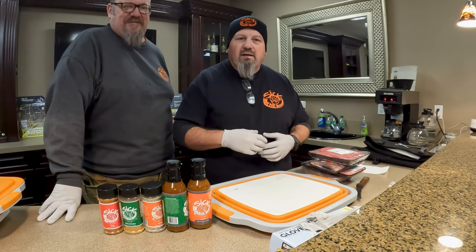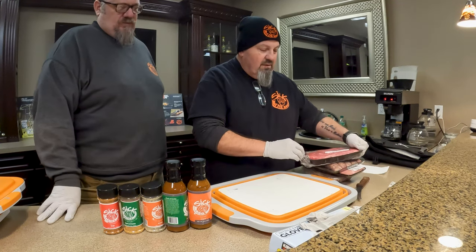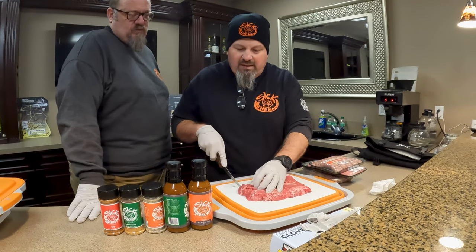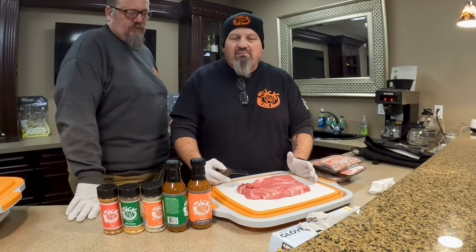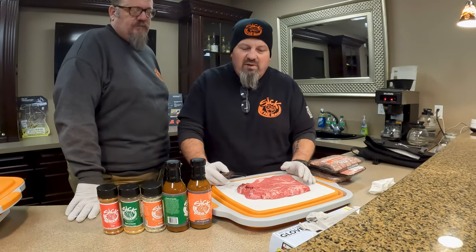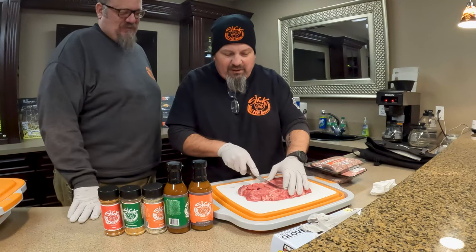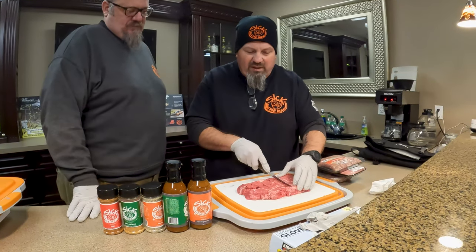I use a bunch of different meats, mix them all together and it comes out really killer. Basically cube everything, mix it all up, and season it with some Everyday. It'll help you improve anything — you can do it at home, use it in your crock pot, in your oven, on your stove. It doesn't have to be barbecue. It's one of those things that translates in all food. So I'm going to cube this stuff into just about one-inch squares.